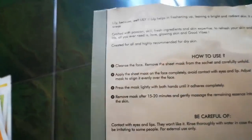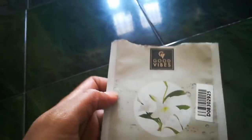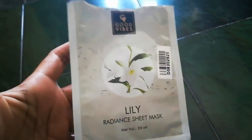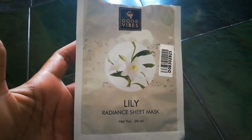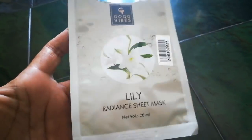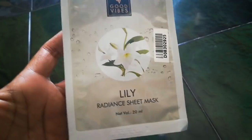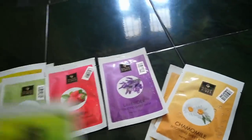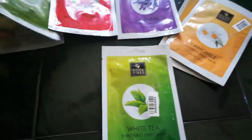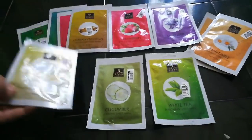Generally, any skin type can use sheet masks — dry skin, oily skin, or combination skin. Specifically, each mask targets different concerns, but all masks help moisturize the face. The serum is absorbed by your skin in 20 minutes, leaving a glow. I am mentioning specific skin types to guide you, but all sheet masks are broadly usable.